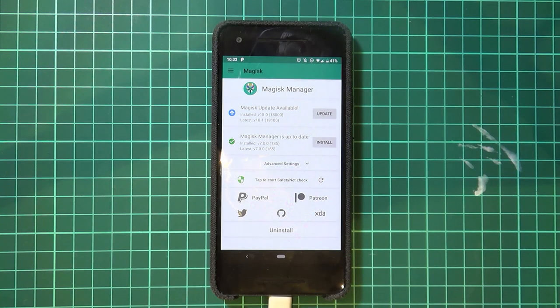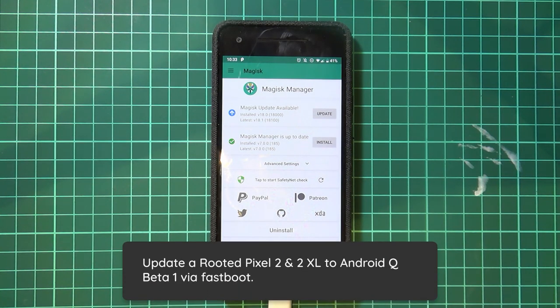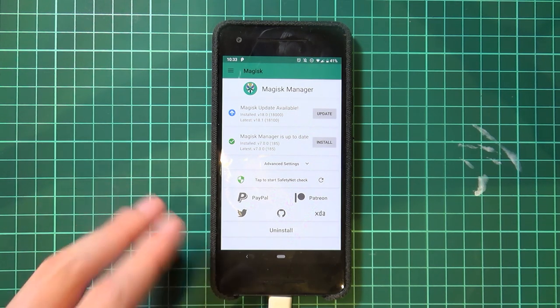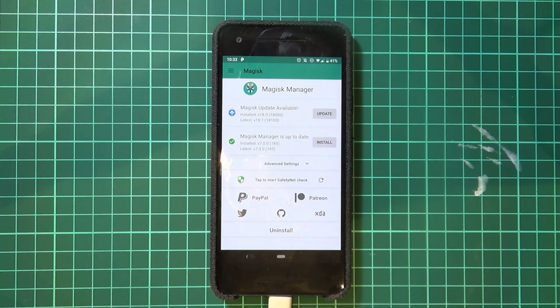Hey everyone and welcome back to another video. Today we'll be taking a look at updating our rooted Pixel 2 or Pixel 2 XL to the latest beta of Android Q. We're going to be upgrading from Pie to Android Q whilst keeping root by flashing Magisk Canary.